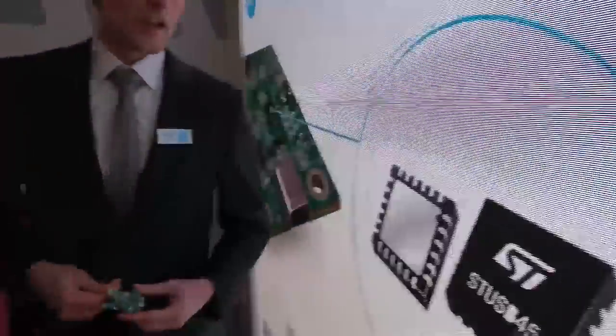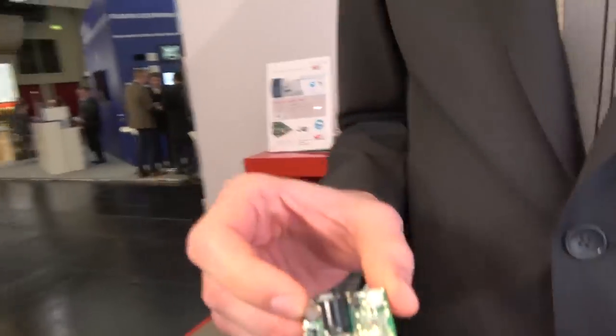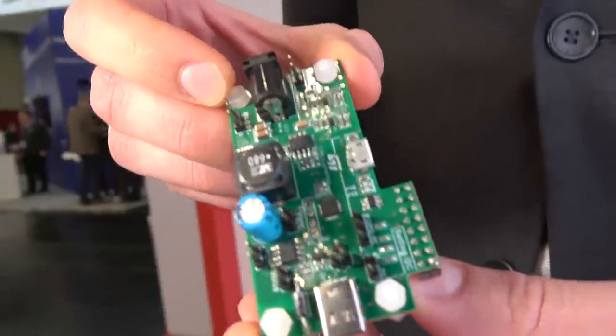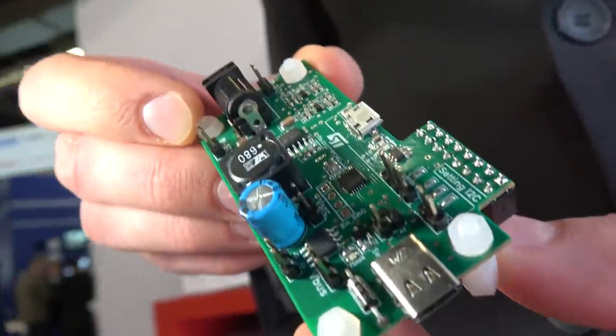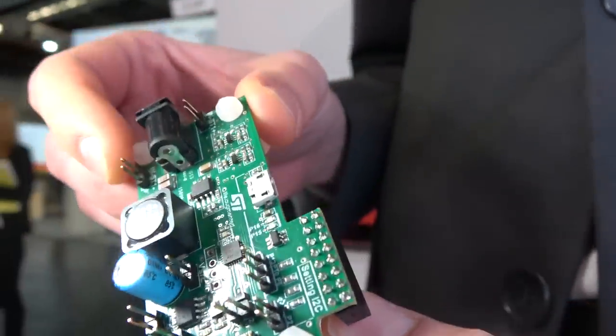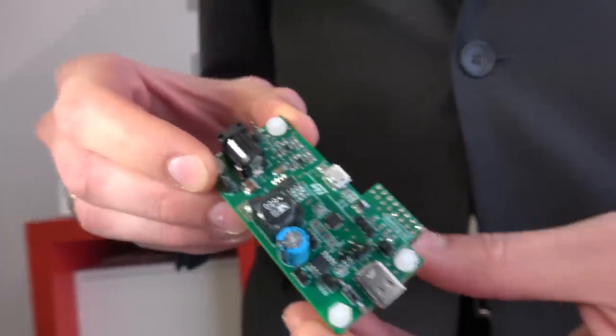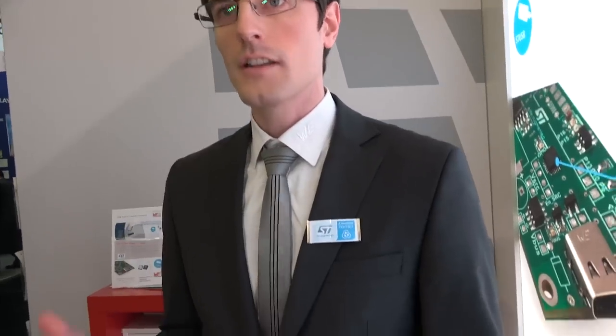Is this one of the solutions you're working on right here? Correct. One of the reference designs that we have is USB 3.1c. This is one of the boards that we built together with ST among many. We want to present all the solutions for reference designs, but not just the reference designs but also complete systems. We are offering solutions to customers and with those solutions we want to be fast to market, and our customers can really enjoy the support that we have.